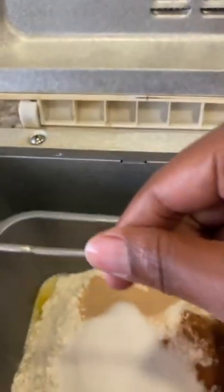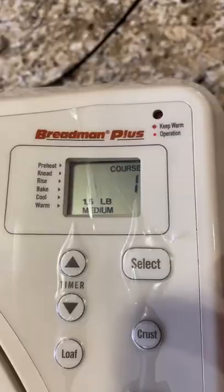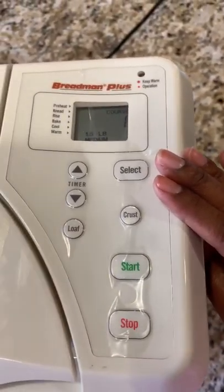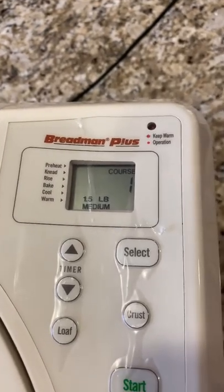It's going to go right in our bread machine. I'm going to click it into place and close it. This recipe calls for a sweet bread option, but our bread machine doesn't have sweet bread, so we are going to be using the white bread setting for a one and a half pound loaf.